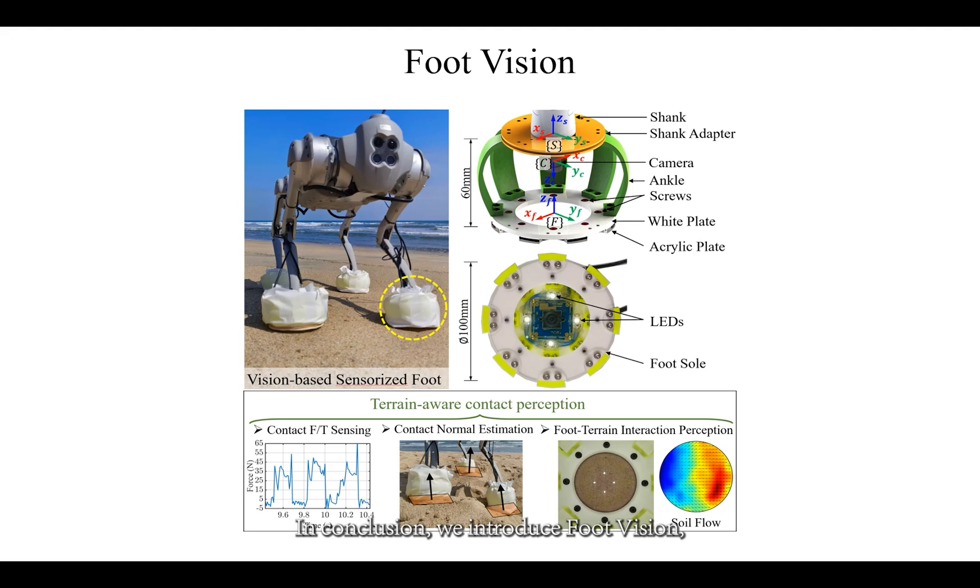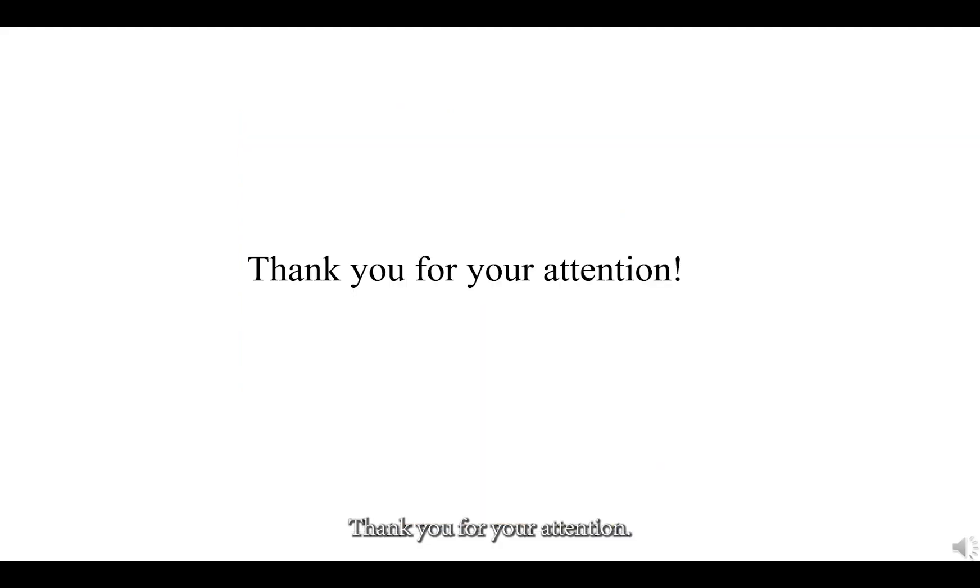In conclusion, we introduce FootVision, marking the pioneering integration of a vision-based sensorized foot into dynamic legged robots. FootVision excels in simultaneous sensing of 6D contact forces, estimation of local inclination, and perception of foot-terrain interaction using just one camera. This significantly enhances real-time contact perception capabilities for robot locomotion in challenging terrains. Thank you for your attention.